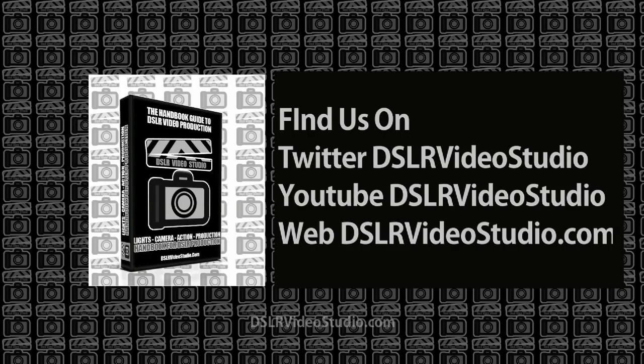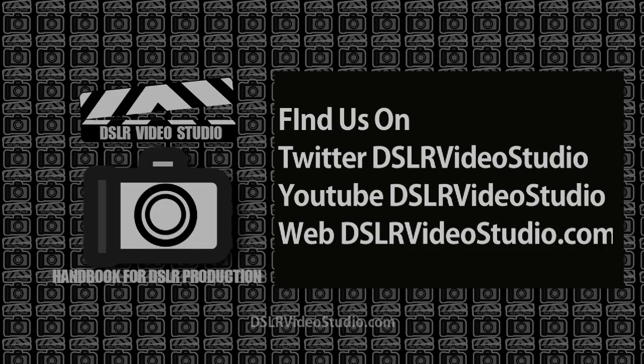To find out more about the DSLR Video Studio Handbook and updates, please follow us on Twitter at DSLR Video Studio, watch us on YouTube at DSLR Video Studio, or visit us at DSLRVideoStudio.com. Thank you very much for watching this video and keep in touch.